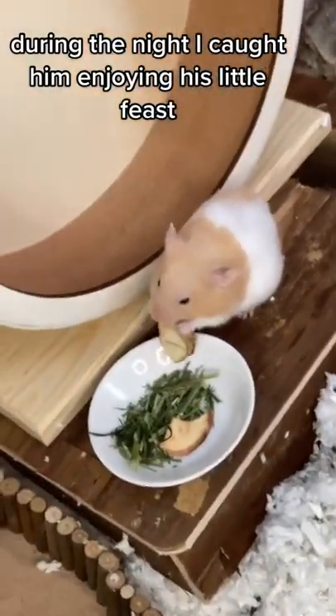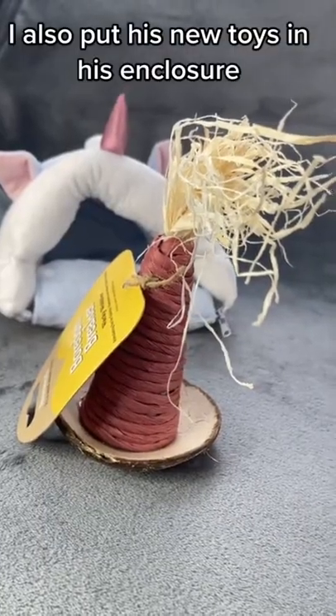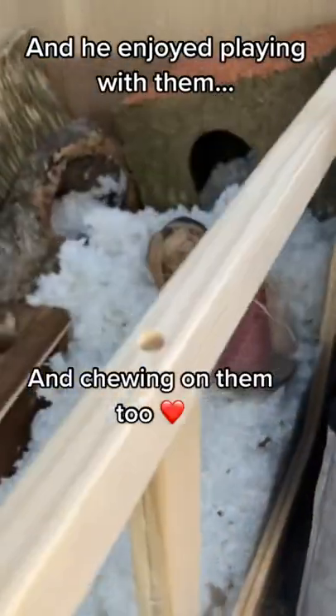During the night I caught him enjoying his little feast. I also put his new toys in his enclosure, and he enjoyed playing with them and chewing on them too.